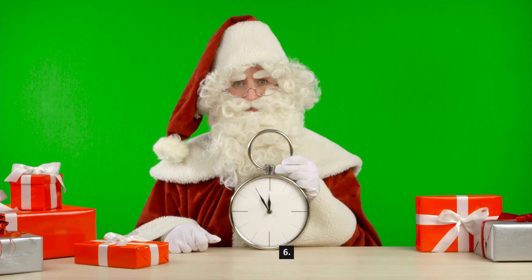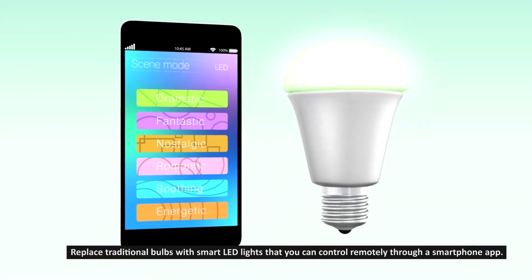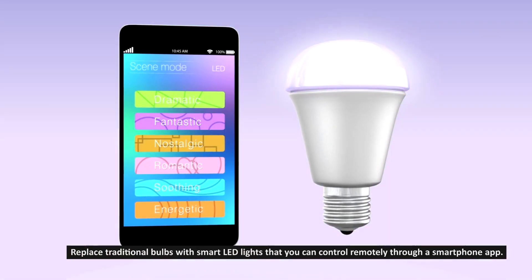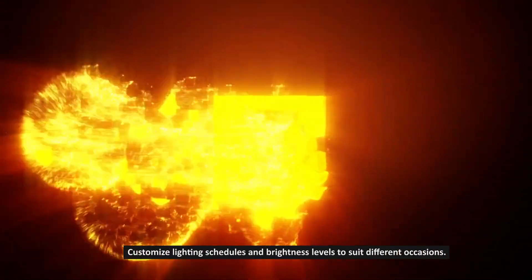Step 6: Install smart lighting. Replace traditional bulbs with smart LED lights that you can control remotely through a smartphone app. Customize lighting schedules and brightness levels to suit different occasions.